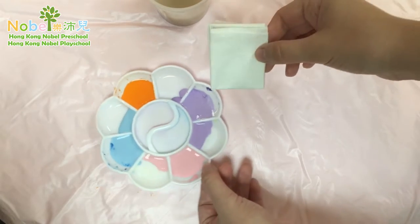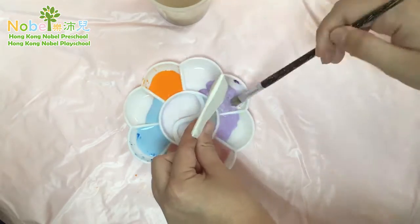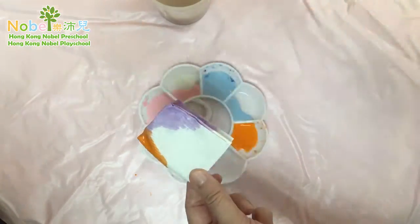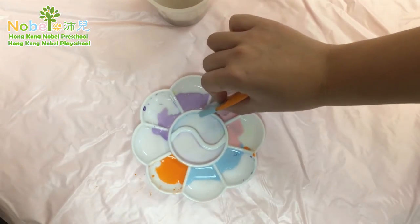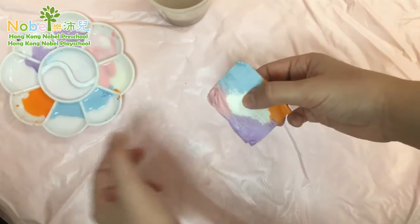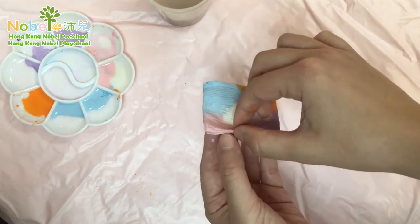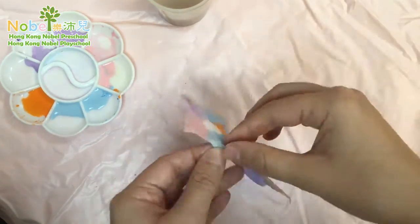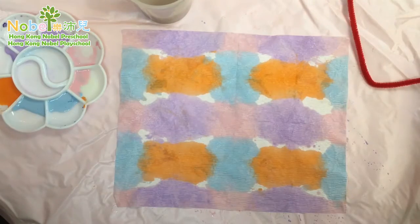Get your paper towel and dip it into the paint — there we go. So here I have four colors on my butterfly and the middle stays white. Let's open it up and see what it looks like.